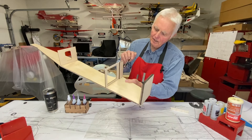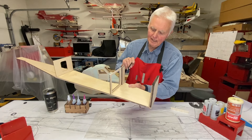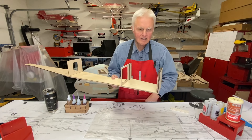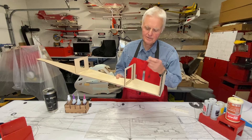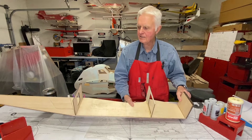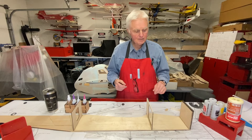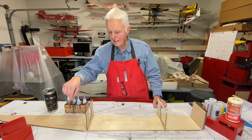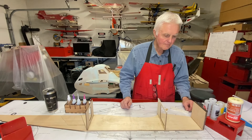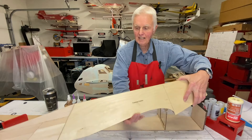I've also glued on a quarter-inch five-ply plywood piece, which is where the wing leading edge attachment – the dowel – is going to fit. That's part of the wing mounting system. The next steps are to put some quarter-inch stringers on, and then I'll be looking to glue the other fuselage side on.